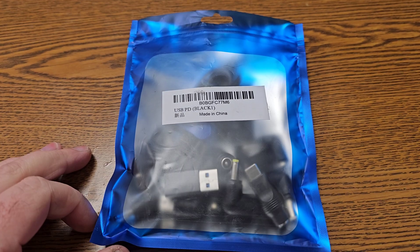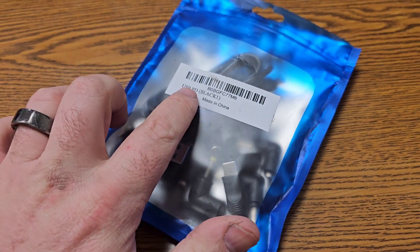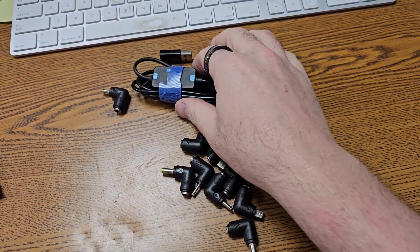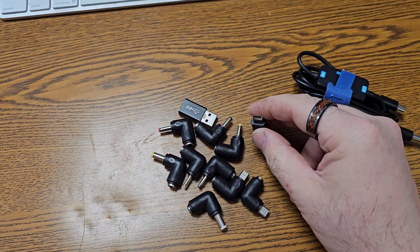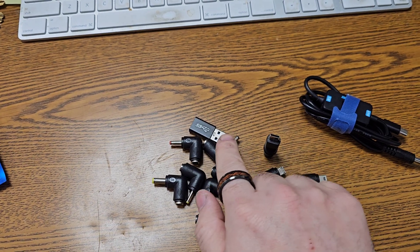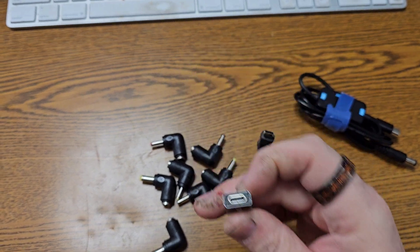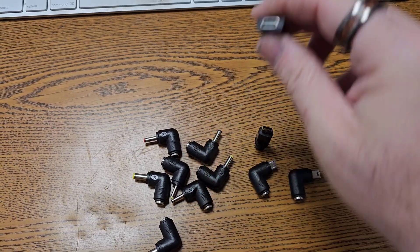I should have opened it first. Now it's an open bag. So as you can see, it's a lot of stuff. It says USB TD, and it is a USB power delivery device. So it comes with a ton of adapters — USB-C, Micro B, Mini B, a bunch of different barrel jacks, and a USB-A to C adapter.